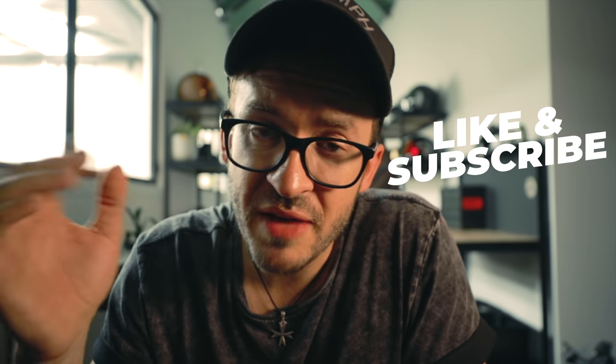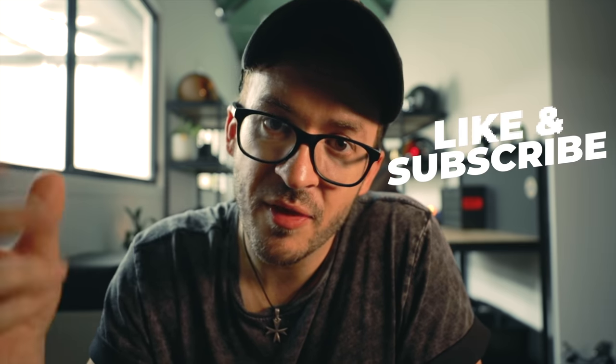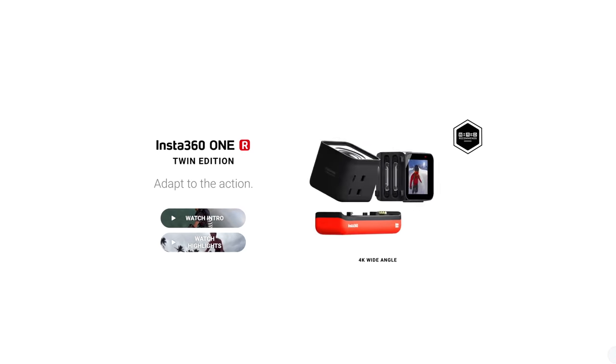Before we start I just need to mention that this video is not sponsored by Insta360 and that the information and experiences I'm about to share with you are based on 12 days of me using this camera prior to uploading this video. Also I've never owned the RS's predecessor the 1R, so this whole modular design thing is very new and very exciting for me.